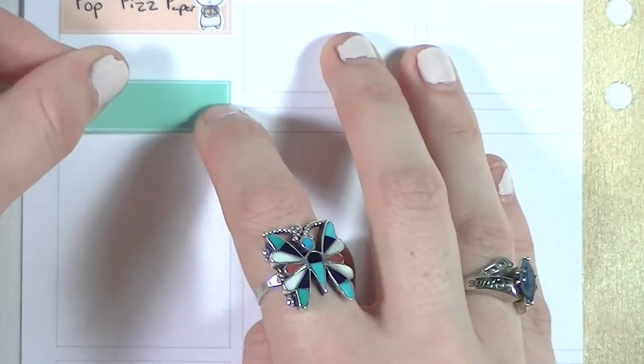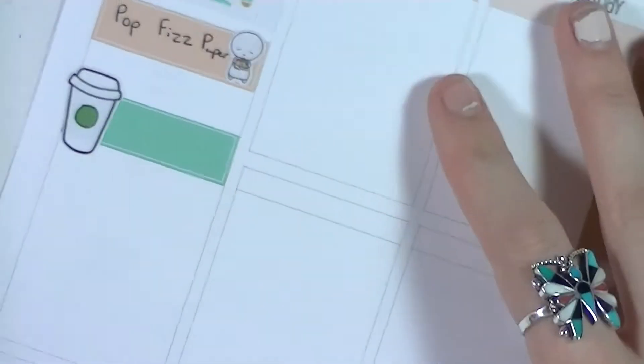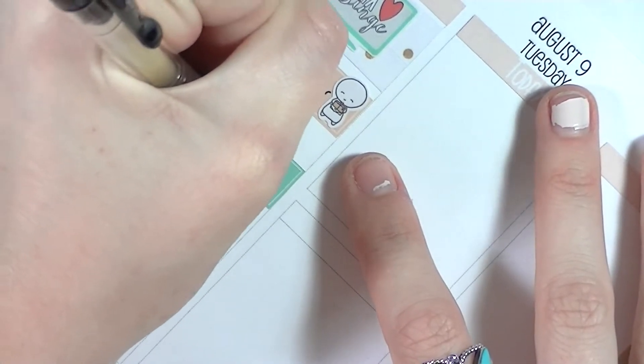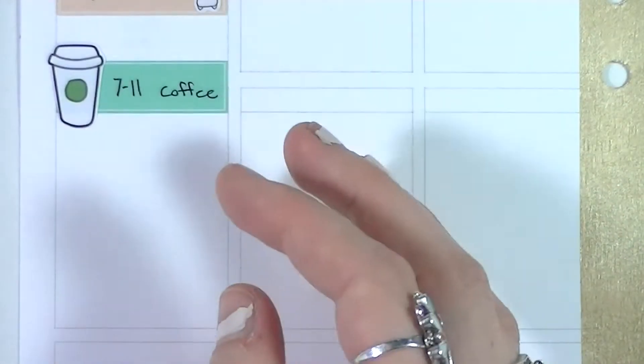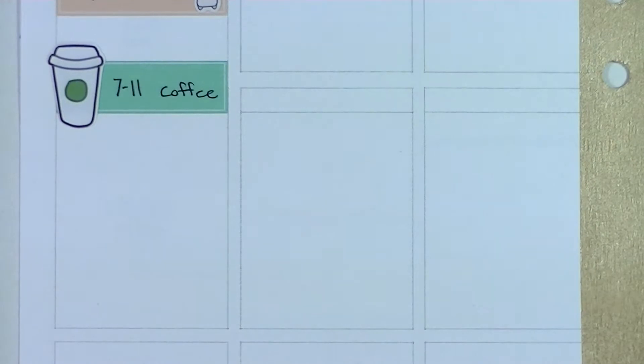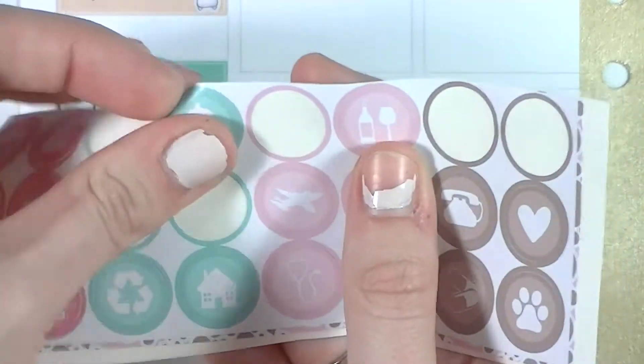Next I put in a Planning Roses label — both of those stickers are Planning Roses labels. The little emoji is from Coffee Monsters Co, just a happy meal sticker to mark that I got some Pop Fizz Paper happy meal. Then I put in another Coffee Monsters Co coffee cup on the other label to mark that I got some 7-Eleven coffee, which is really good — I don't know why I like it so much but it is the bomb.